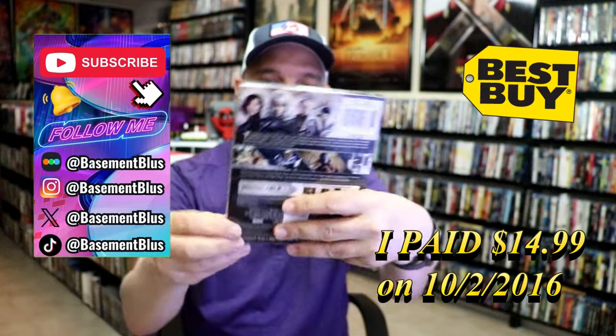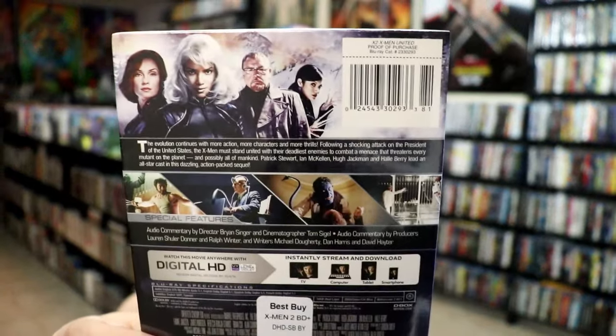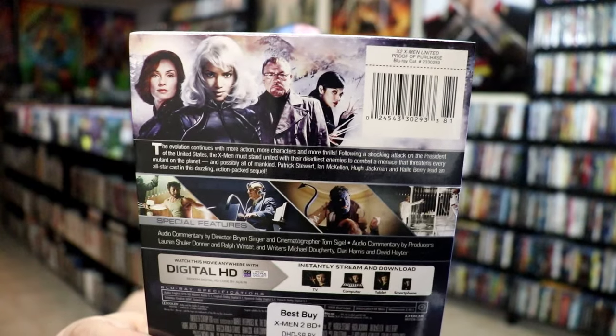Here's the front and here's the back. If you'd like to read up on it and check out these special features, you can go ahead and pause and do so.